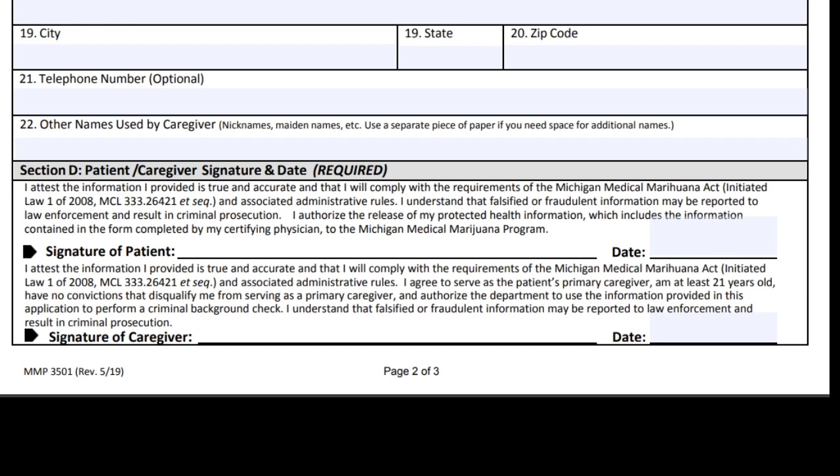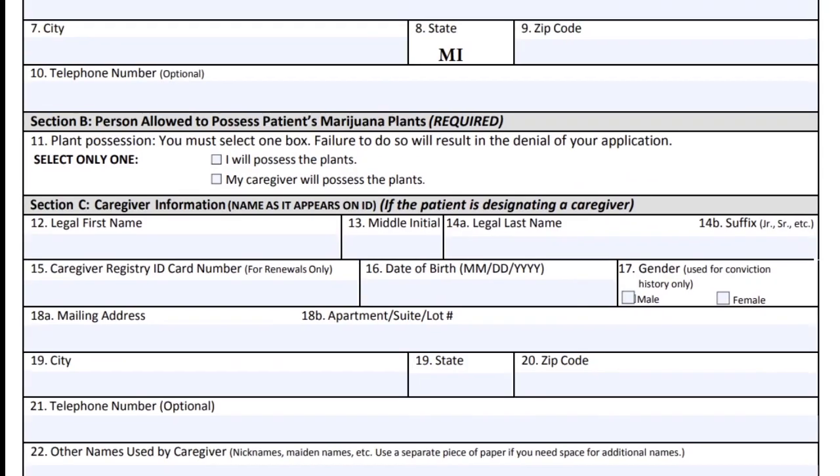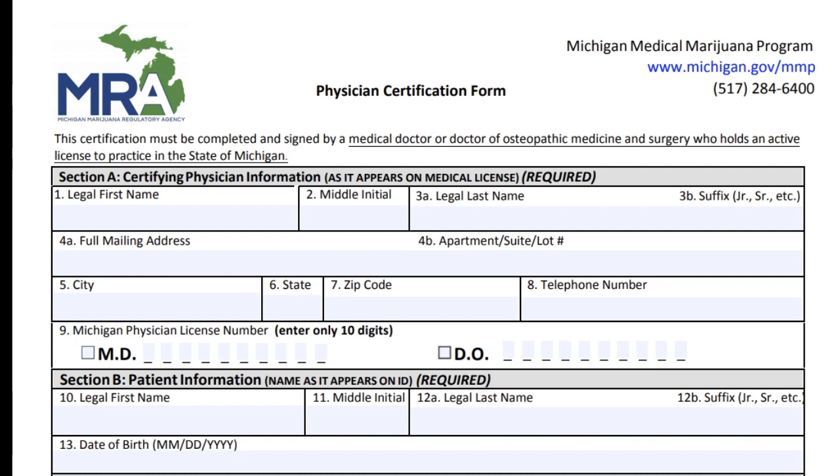In our practice, I have software that scans the back of your driver's license and fills this form out completely. Now the final page of the application is the physician's page. I'm going to show you how this is properly filled out, because many primary care doctors don't do many of these and sometimes make mistakes. This way you can check it over before you leave the office to make sure everything is correct — it'll save you a denial from the state.